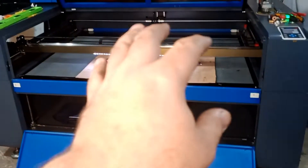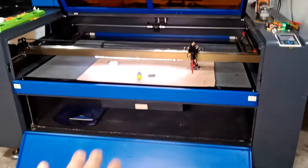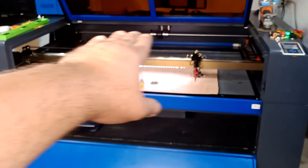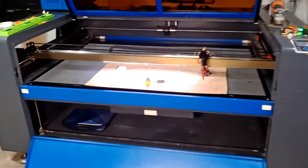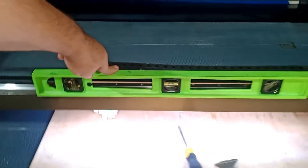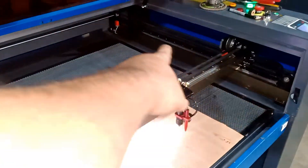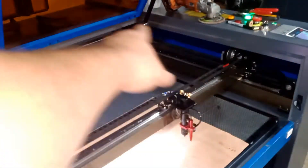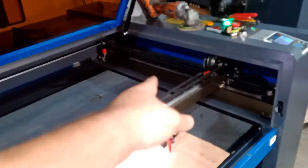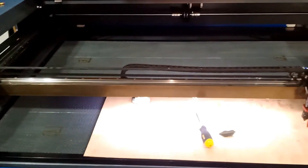The first thing I recommend is always to level your machine. I leveled it side to side and front to back — I put my level on the machine and made sure it was level. When I leveled it, I used the actual Y and X axis, not the bed cover — I used the frame itself. That's how I leveled my machine.